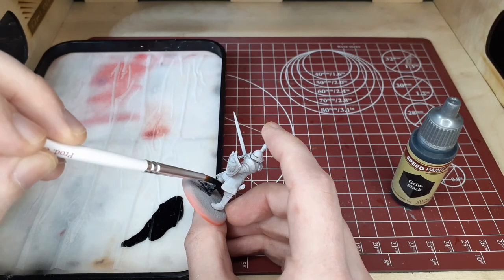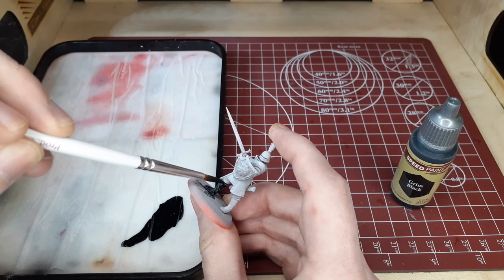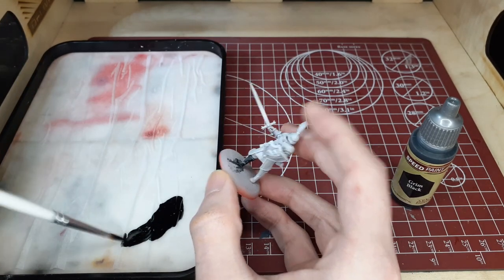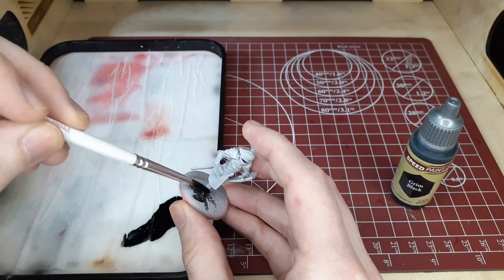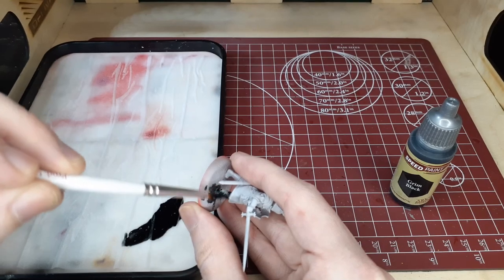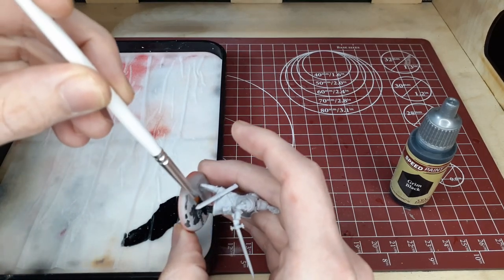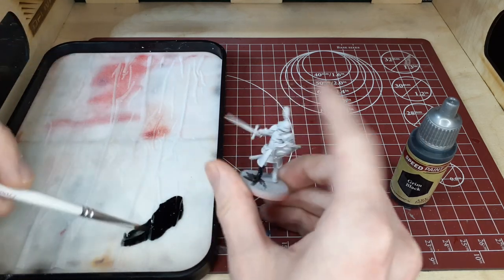Moving into our first step, we're going to switch over to Grim Black and with this we're going to pretty much just cover the boots of the model and a couple other areas as well — like the cloak in the middle where it separates, we're going to cover that area, and also the gloves and the scabbard of the sword on the back of the model.